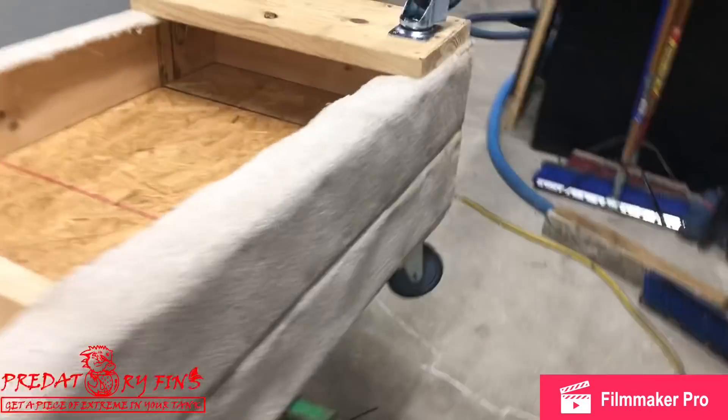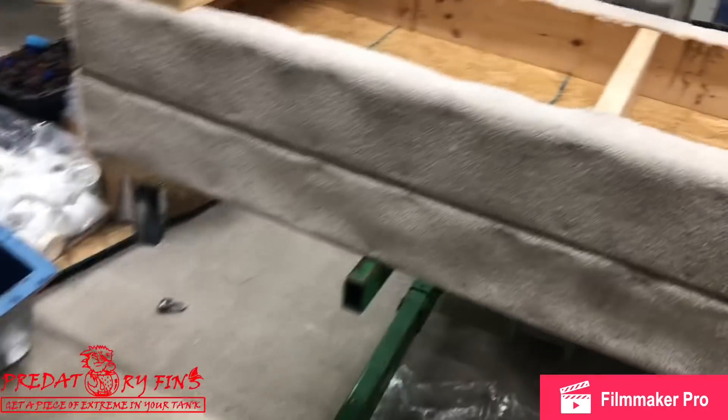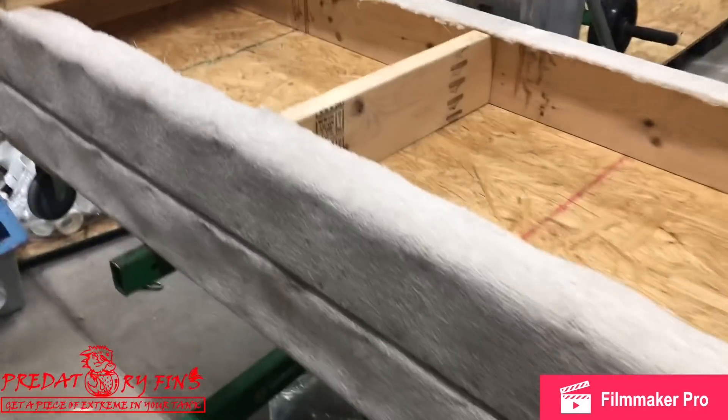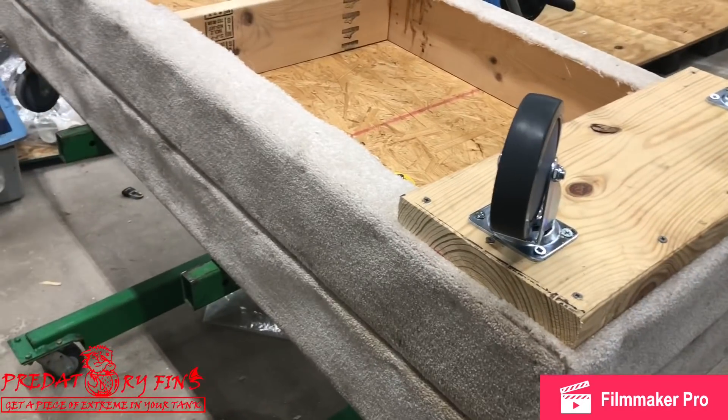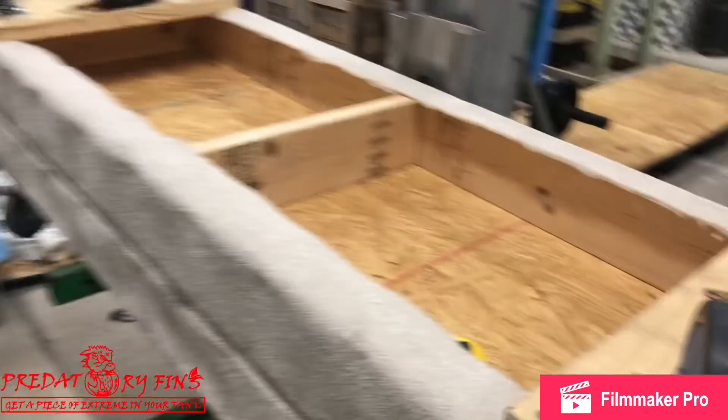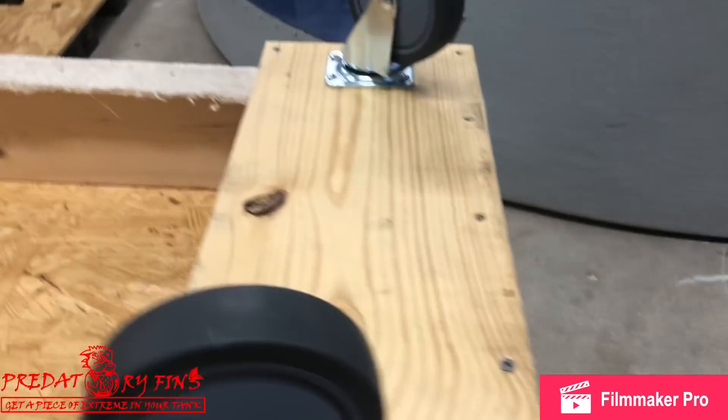It's a 700 gallon tank — long glass, 10 feet wide, about 3 feet wide, and pretty tall. It's pretty heavy. We've got a couple more dollies to build just in case we've got to move any big tanks. These things are awesome. Perfect.